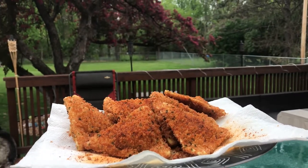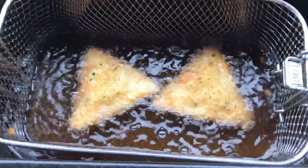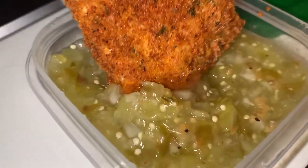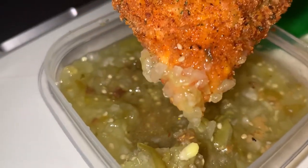An eloteoli is all that and more. We took an elote, stuffed it into fresh pasta dough, breaded it with some crispy panko, and then fried it to perfection. With two sauces to choose from, you're going to want to share this with your friends. Don't believe me? Well, check this out.